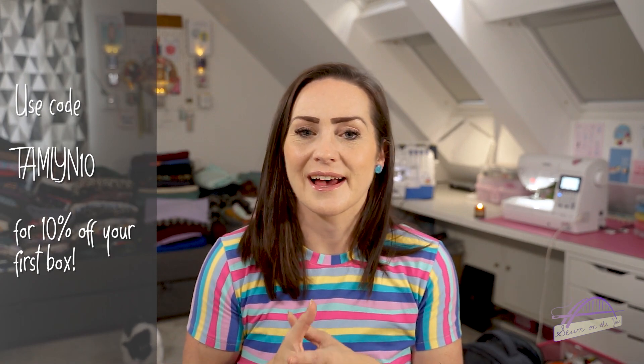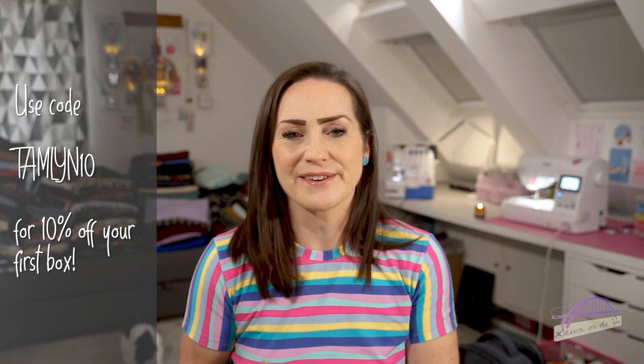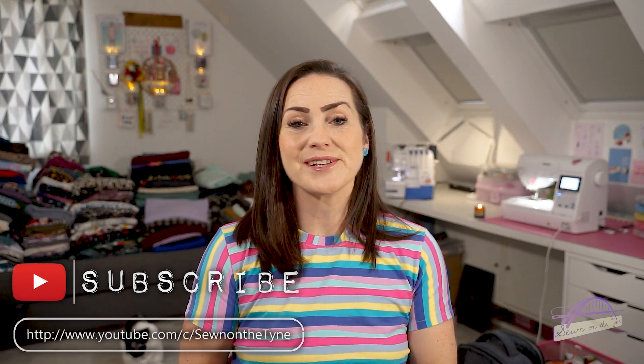That'll get you 10% off and I do receive a small commission if you sign up using my code, so it's highly appreciated - thank you. Thank you so much for watching; if you don't already subscribe to my channel I would really love it if you could and join me here on a permanent basis. If you've liked this video please do give it a thumbs up - that means YouTube will share my video out to more people and that's great.